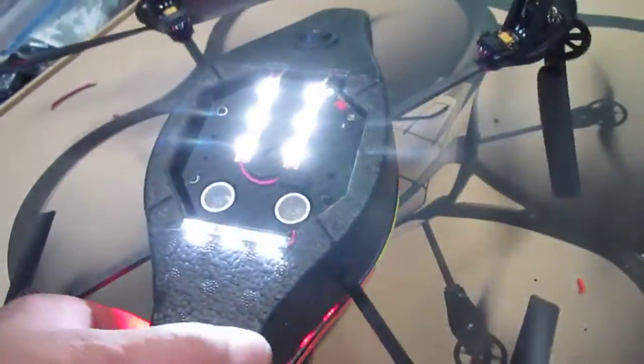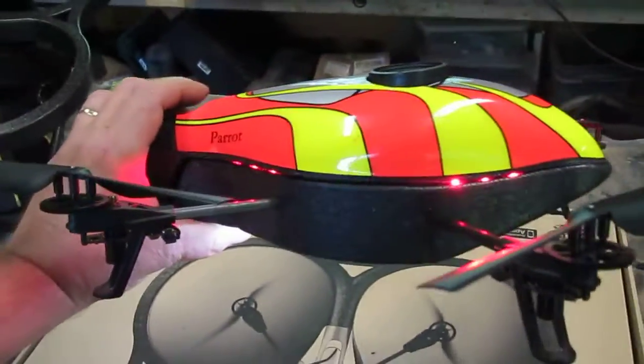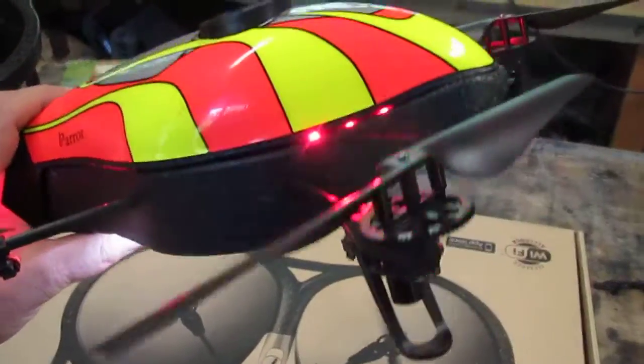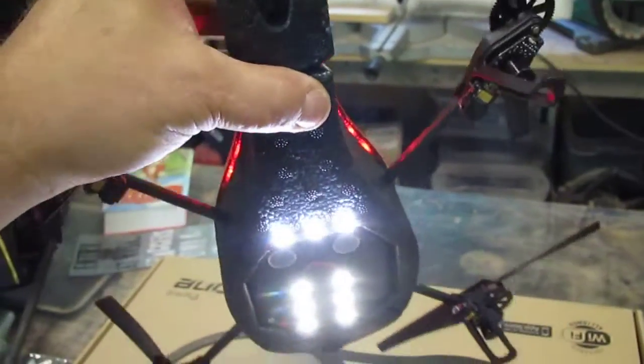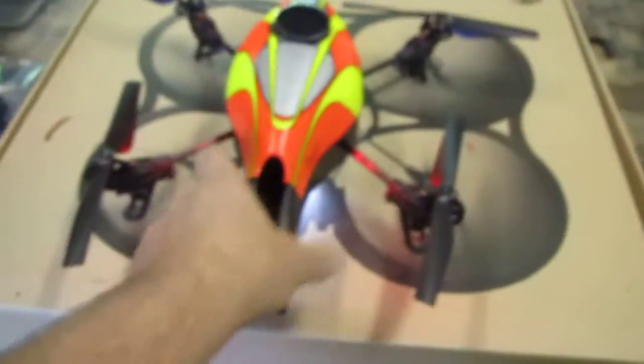Turn it back on again. Let's see what it looks like with this top. See? Still very nice. Kind of like marker lights. Shine down on the spars, shine on the props. This is going to be so cool. And here's the front, so it's coming at you. Pretty cool, huh? Love it.